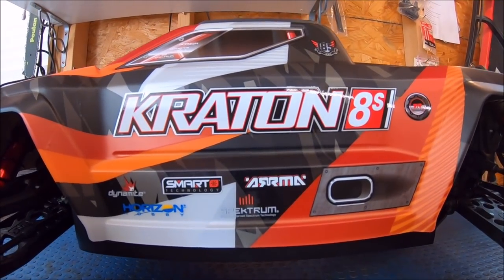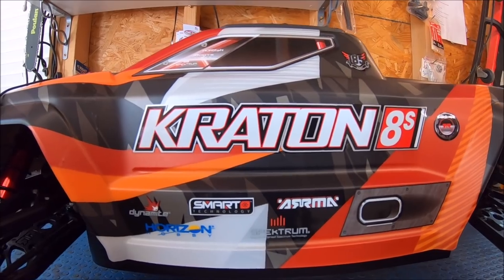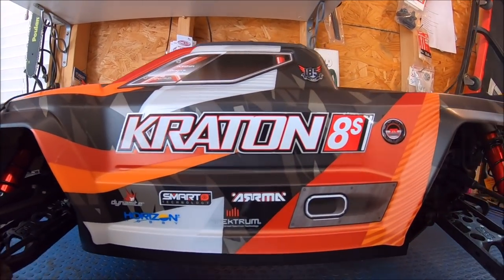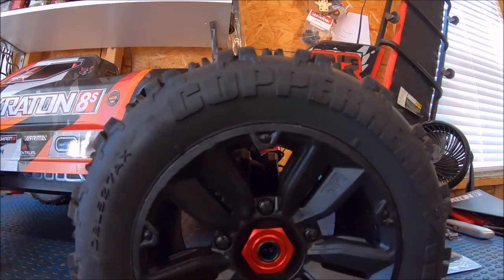What's up guys, Eric here in the studio. I got something new here I'm very excited about — something we've all been waiting for, very much anticipated. This is the Creighton 8s 1/5th scale truck. Super, super massive.